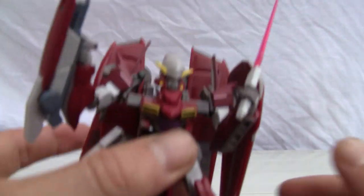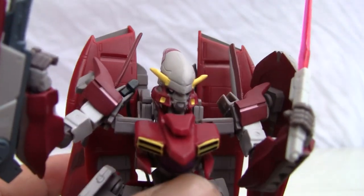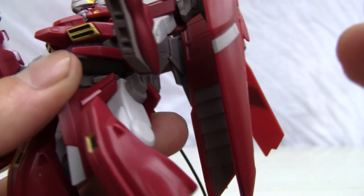Let me show you more detail on the face. Look at that — beautiful burgundy red coloring, I like how it shines. Shiny eyes, little horns. The head is on a ball joint so it rotates pretty well. Good burgundy and gray color scheme.